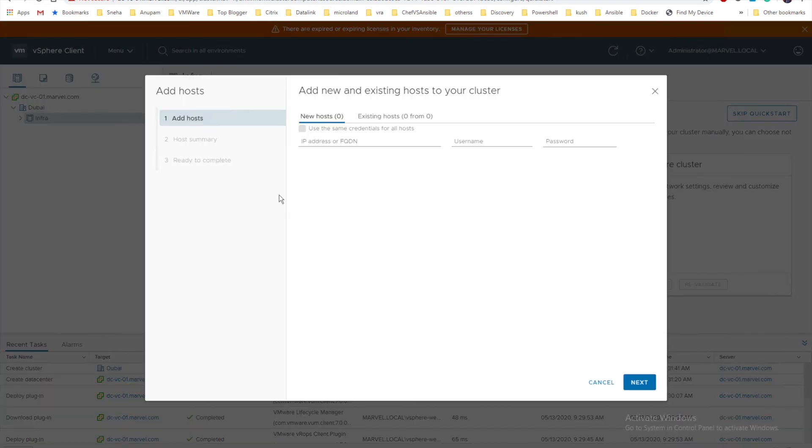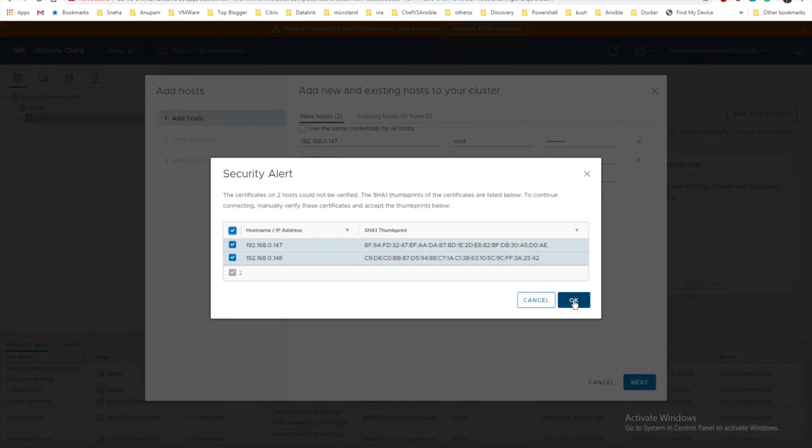Now let's add the ESXi hosts. At this point I have two ESXi hosts. In older versions you didn't have an option to add multiple hosts at once, but now there's a tab for it. I'll provide 192.168.0.147 and 192.168.0.148 as the two hosts. The username and password are the same across both hosts. Click Next to proceed.